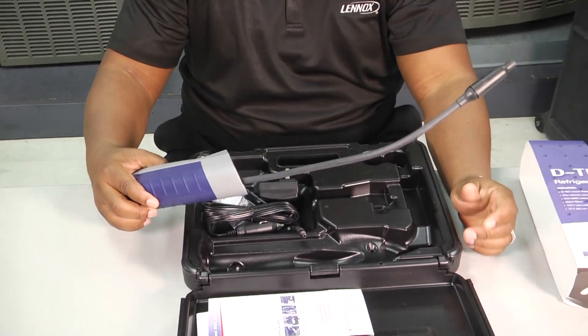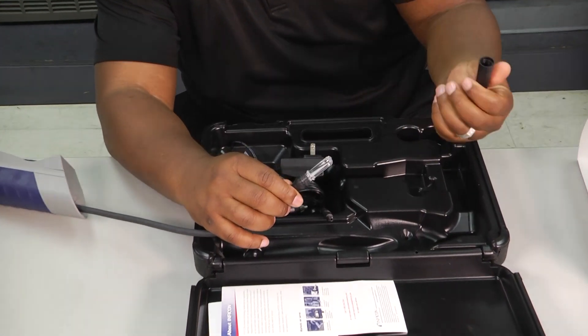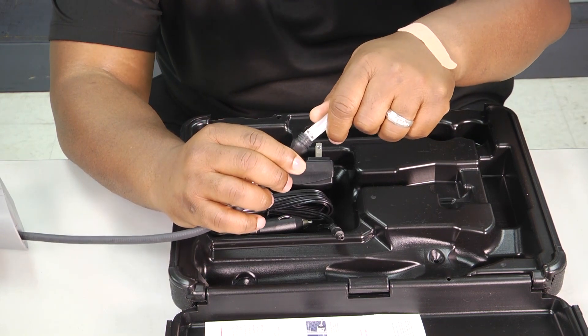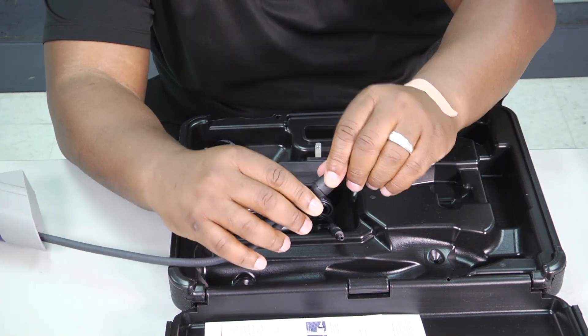You'll see the leak detector inside. As always with leak detectors, most of them come with some type of filter. This one has a very easy-to-use filter — it doesn't have to go in a certain way. You just plug it in, twist your cap on, and then you're ready to go.